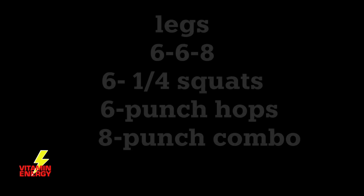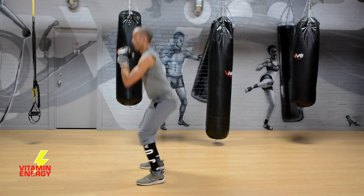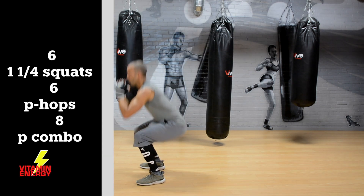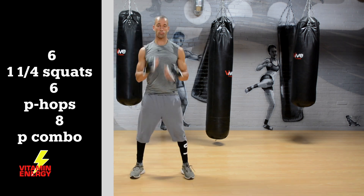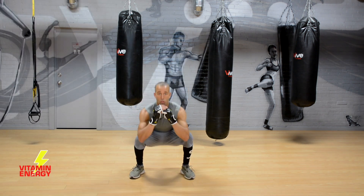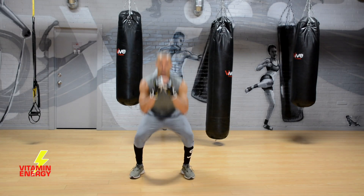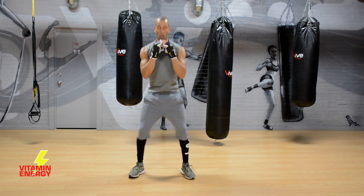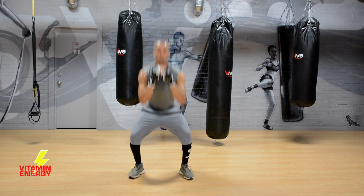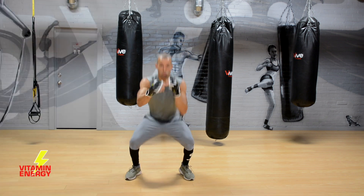From here we're doing legs — the 6-6-8 format. That's six 1¼ squats, six punch hops, and then an eight-punch combo. First up: squat, come up one quarter, all the way down, all the way up. Six of these — down, up, down, up. Non-stop directly into punch hops, then the eight-punch combo.